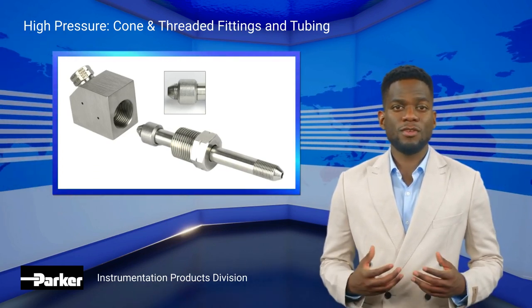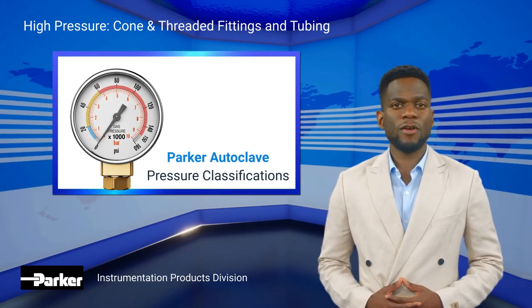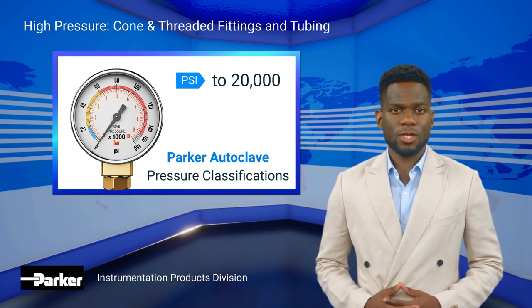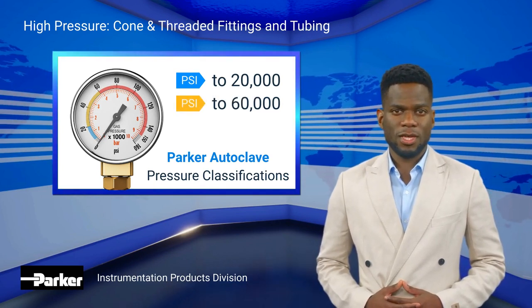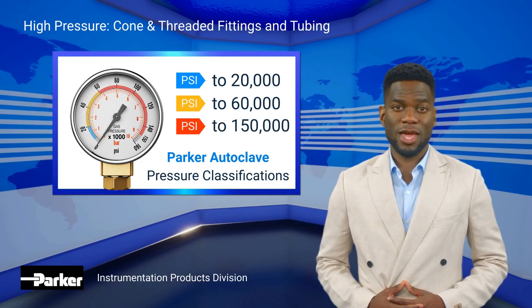We classify and identify our products by three pressure ranges: medium pressure to 20,000 PSI, high pressure to 60,000 PSI, and ultra-high pressure to 150,000 PSI.